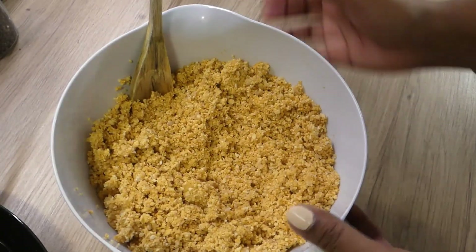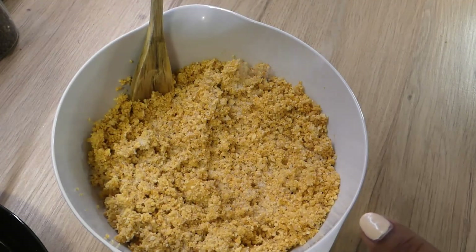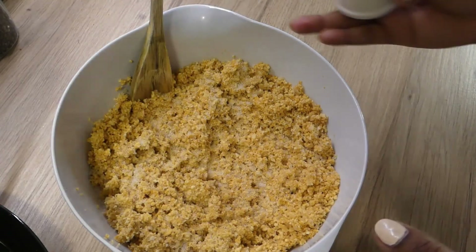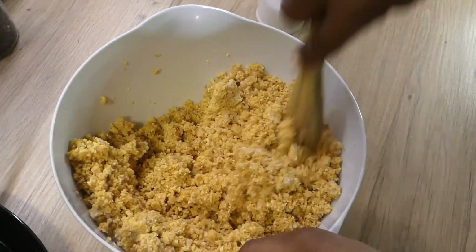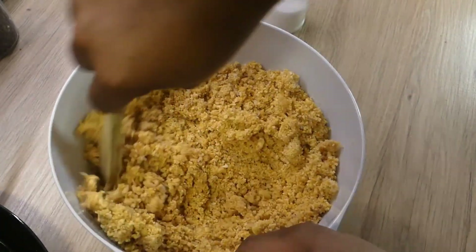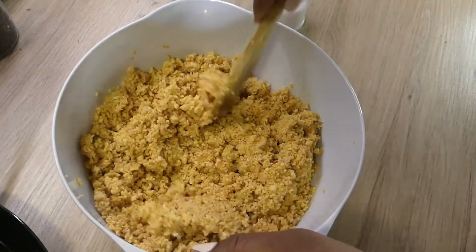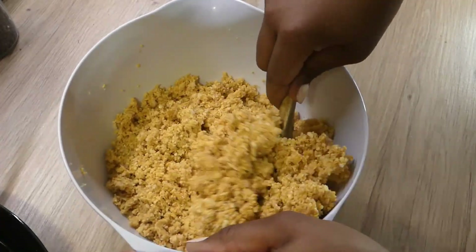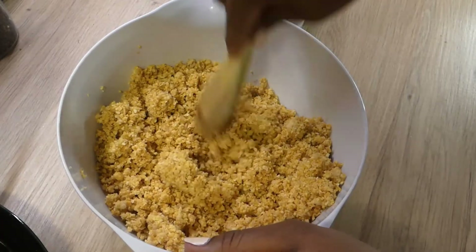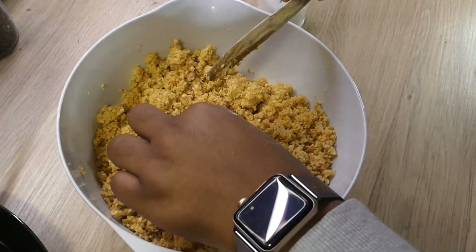It took about three separate batches to get everything blended. This is where I add my salt — I like to add it after all the batches are done so I can ensure a more even distribution, rather than potentially making the falafel saltier and saltier with each batch. I just make sure the salt gets blended in evenly.